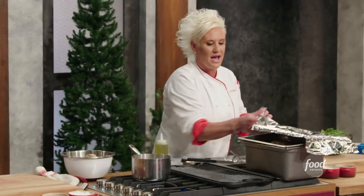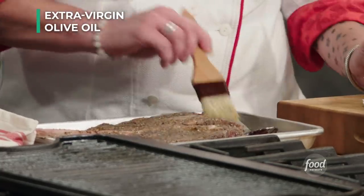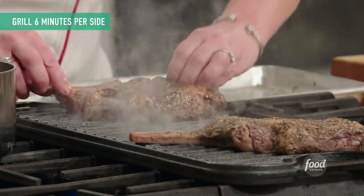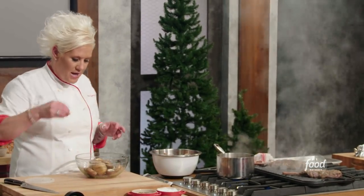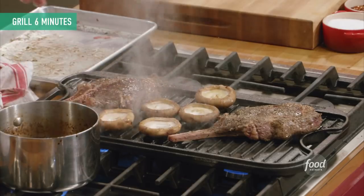I'm going to take my steak out of the smoker. I just put a few drops of oil on there and brush it around, then lay it on the grill. Let's get my mushrooms on the grill as well. I'm giving these a nice drink of oil, some salt, and I'm going to toss them around. I'm also going to give them a tiny pinch of crushed red pepper. I'm going to lay these with the top side down.